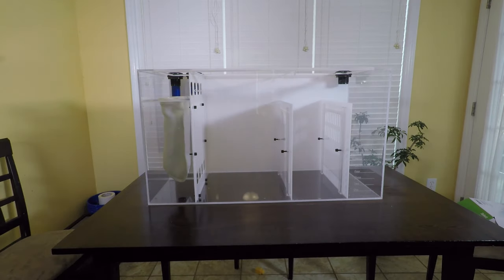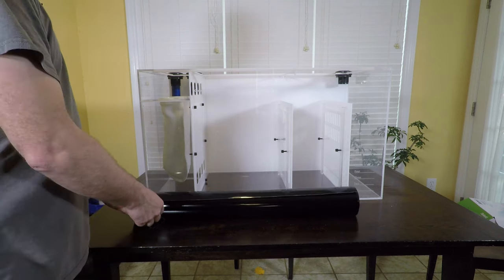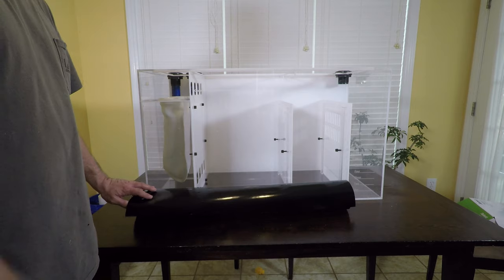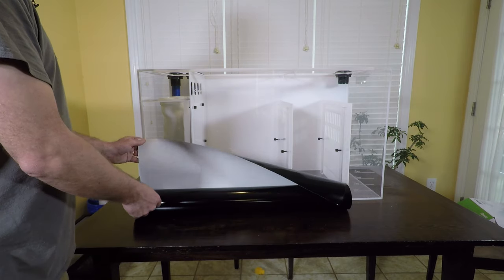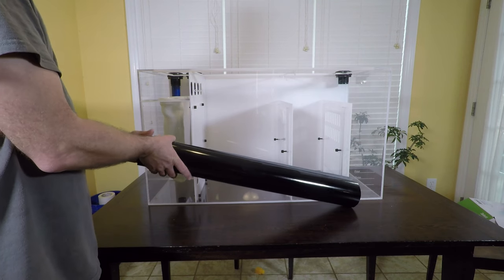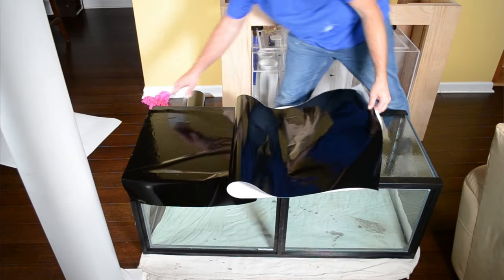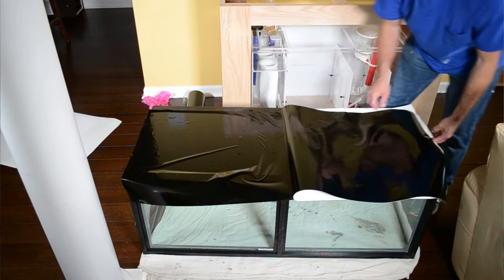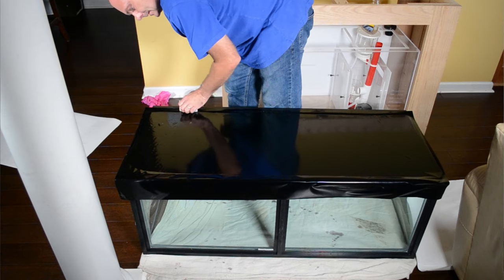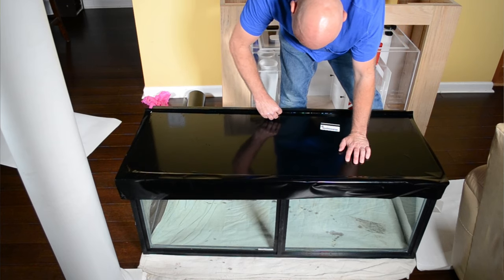Now on to what I used for backgrounds on my aquarium — and the background on this sump as well. This is an automotive vinyl rated for seven years use in outdoor conditions on vehicles, so it will last much longer on the back of an aquarium. The beauty of this material is that although it's somewhat expensive, the results are pretty much instant and you can use it right away. It's pretty easy to apply — you simply peel it off the paper backing, spray it with a water and soap solution, spray what you're applying it to with the same solution, and then squeegee out all the air bubbles for an instant background.